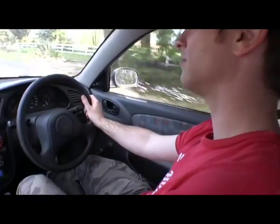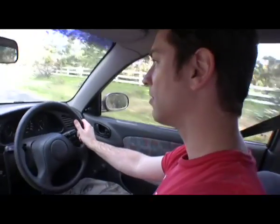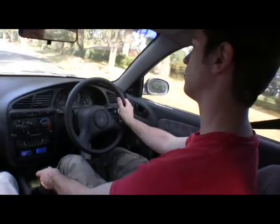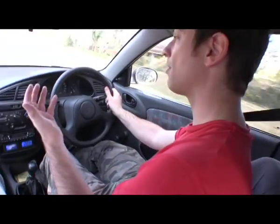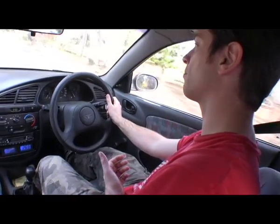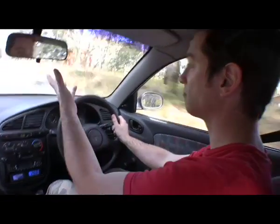There you go - that's my first gear change in an EV, from second to third. Now we're in third. That wasn't hard. There's no clutch - all you've got to do is take your foot off the pedal, back it off, and chuck it in gear.